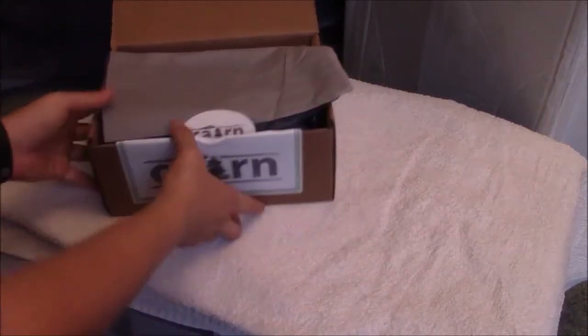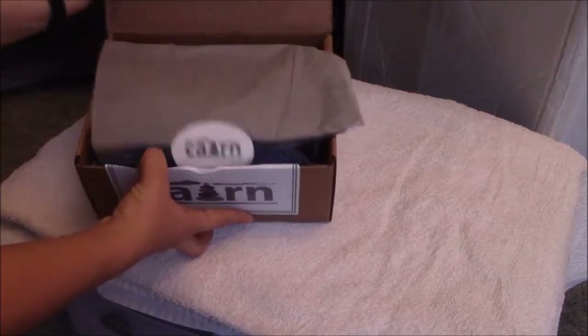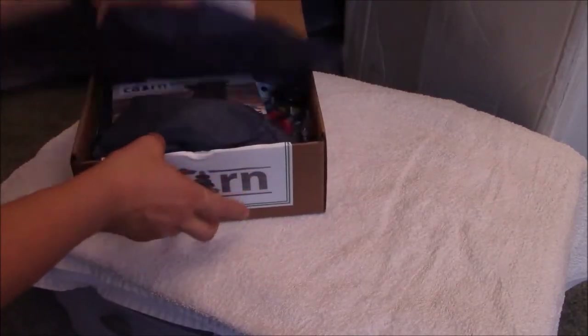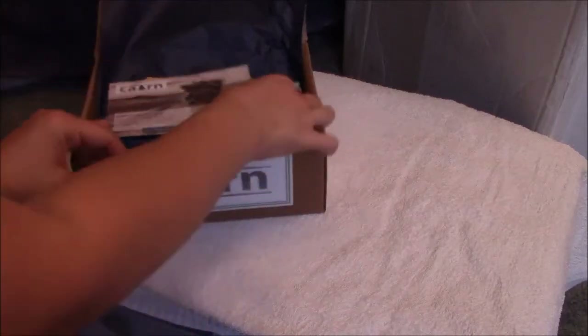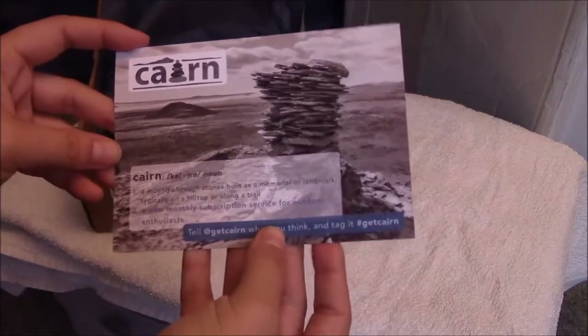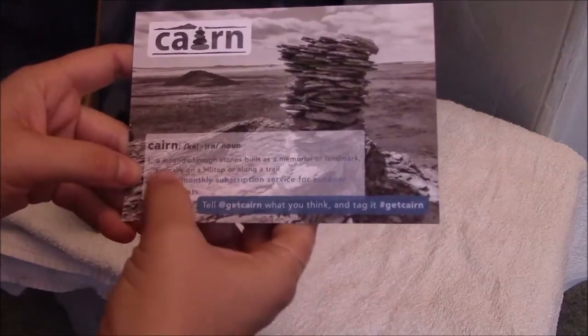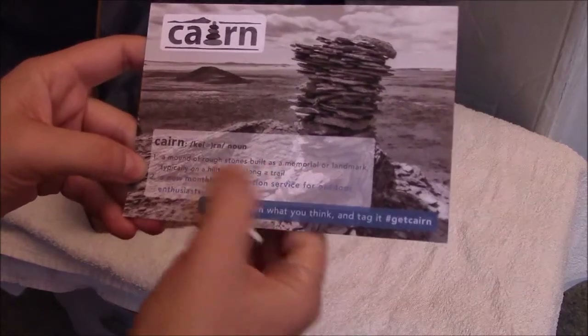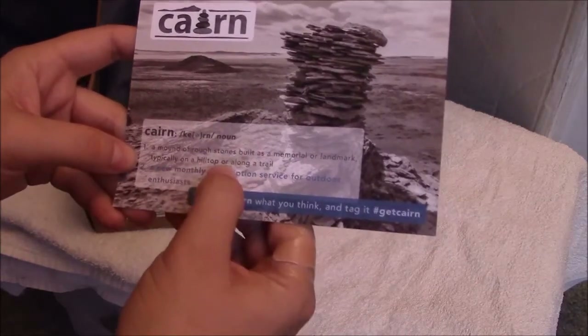We have nice tissue paper and a little bit of paper. It looks like we got a card that came with it. Karen is a noun — definition one: a mound of rough stones built as a memorial or landmark, typically on a hilltop or along a trail.